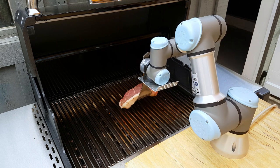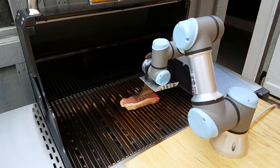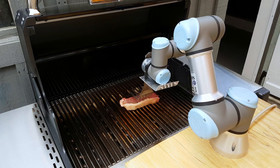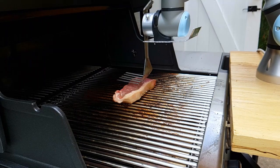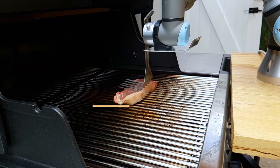The arm will pick up the steak and put it on the grill. Once it's on the grill, it'll use the force feedback on the arm to actually come down and touch the top of the steak. The arm knows where the bottom of the steak is because it just put it on the grill. Then, using force feedback, it'll go down until it feels that it's touching the top of the steak, and it will measure that height, getting the total thickness of the steak.